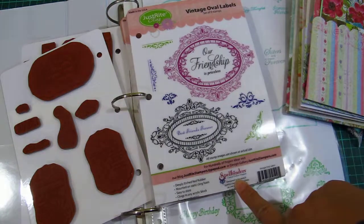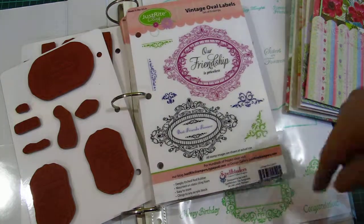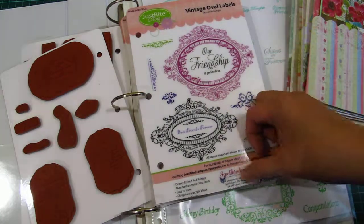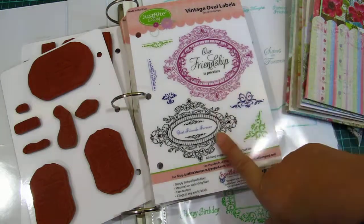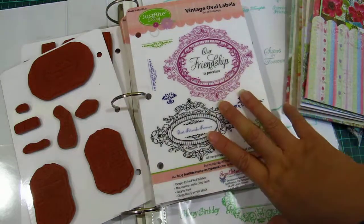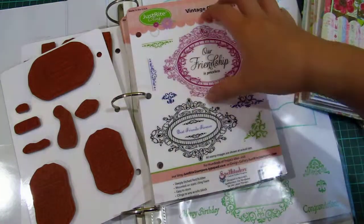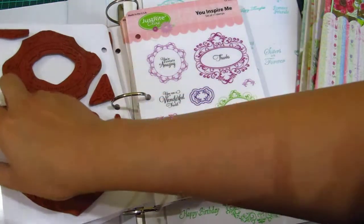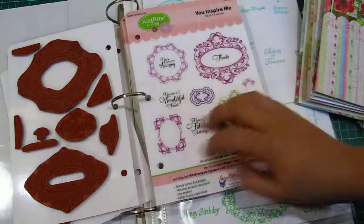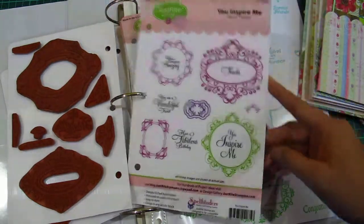So this is Shabby Chic Labels and this is Vintage Labels. What's really great is that they're custom-made to work with Spellbinders as well, and it will tell you which Spellbinders die it works with. This one works with Labels 13, but I think you could use any oval — you don't need the exact label. I've tried it with different Spellbinder labels and it works, just probably not an exact fit, but you make do with what you have.